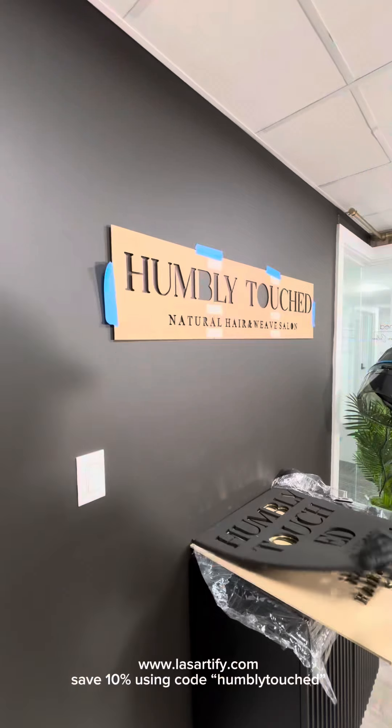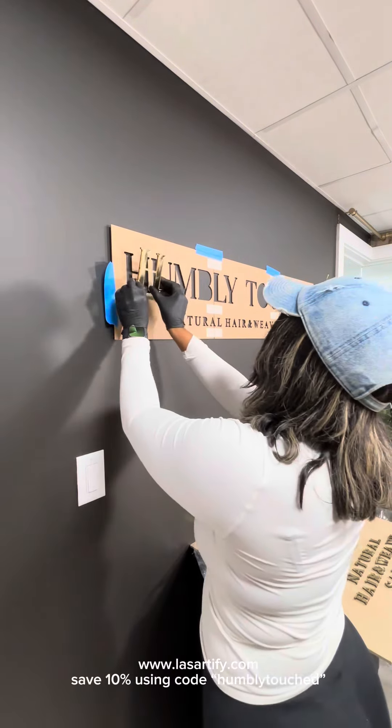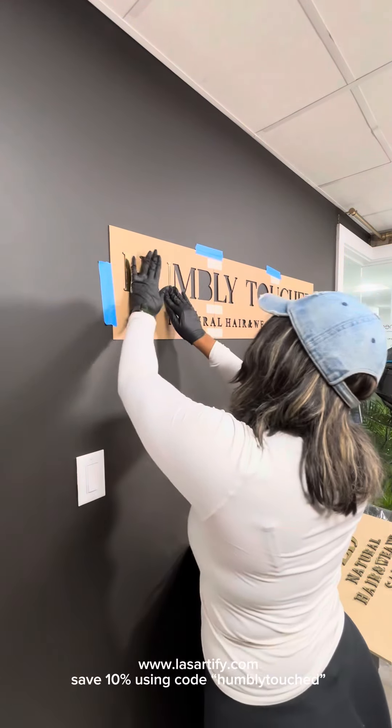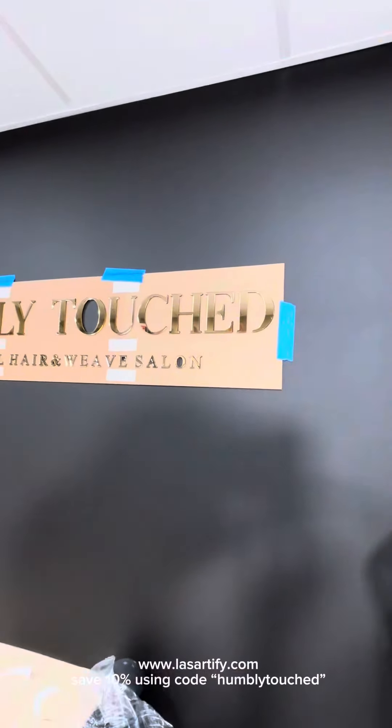The gloves are on, and as you can see, this is going to help prevent any smearing — these are adhesive letters. I just pull off the back, push them into the cutout, press on them firmly, and you can see this is a very seamless process.